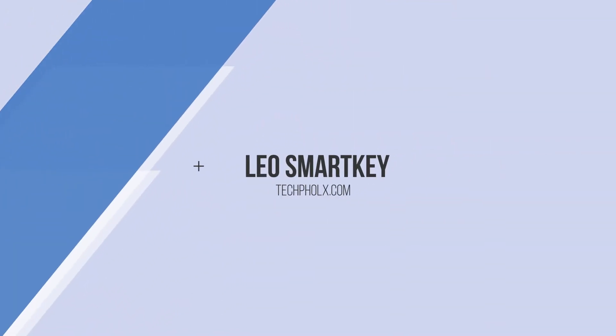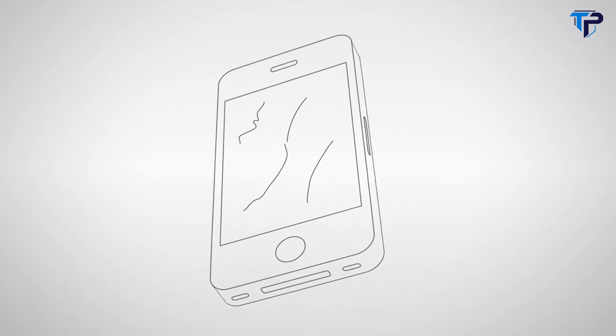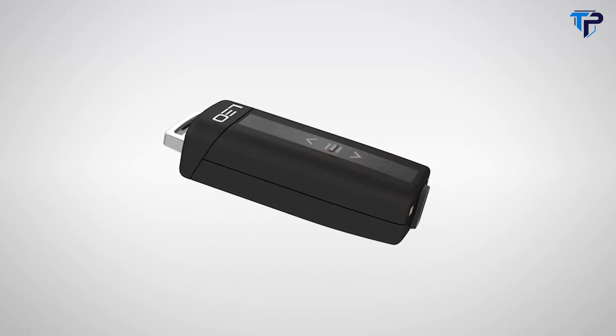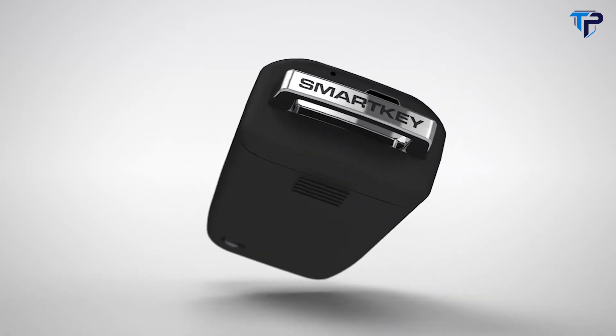Hi. Here's something you'll recognize — your old bunch of keys. But let's be honest, you'd prefer something different. Something that doesn't scratch your smartphone or make holes in your clothes. Now there's a new home for your keys, one that's modern and stylish with Leo. And because Leo is pretty smart, we've also called it SmartKey.